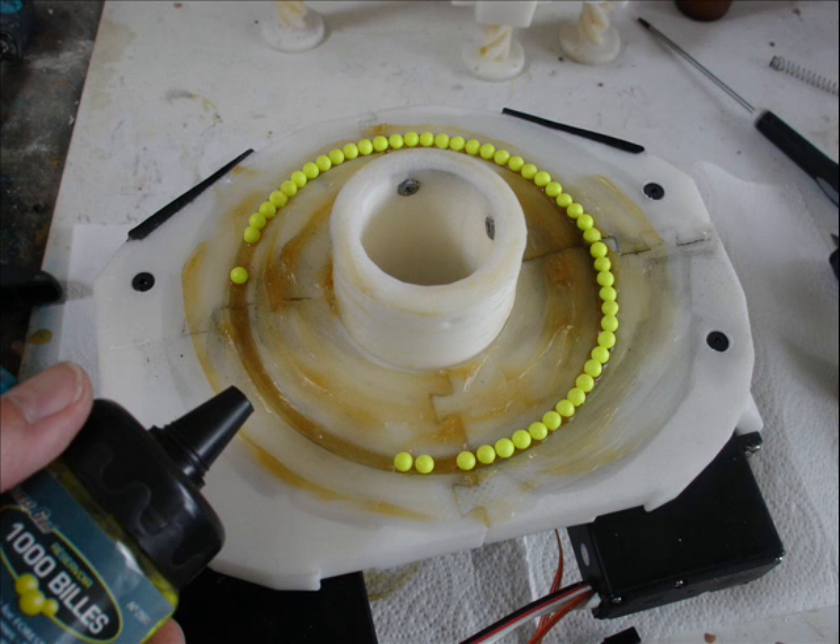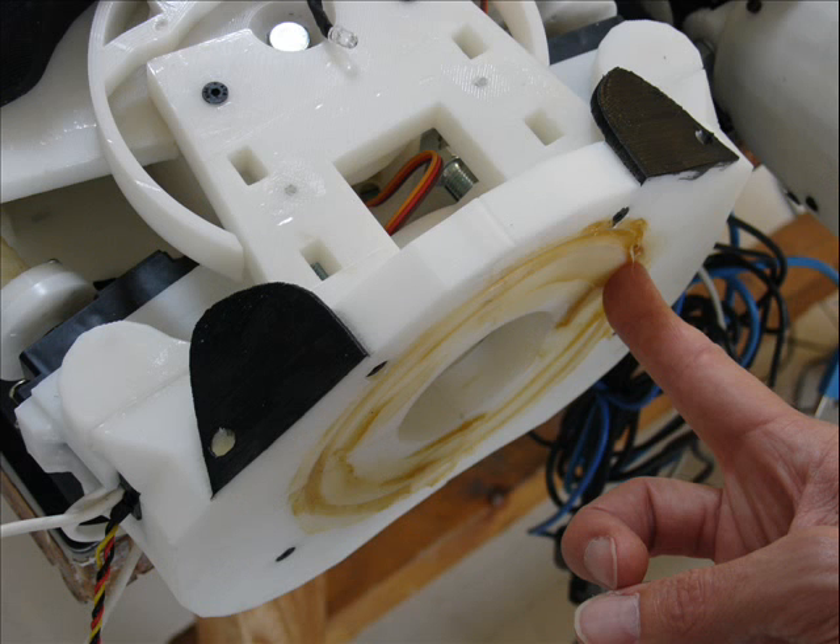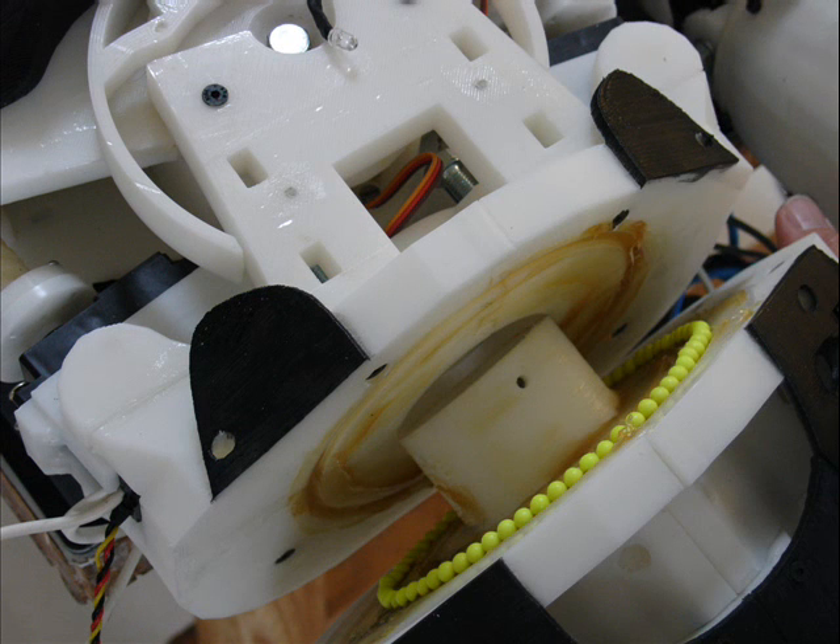Here you can see I'm using again BB gun balls to make a ball bearing of 150 millimeter diameter, which is quite big. And that's the way it holds the whole torso, and the rotation acts pretty well.